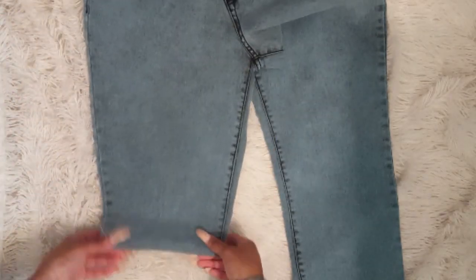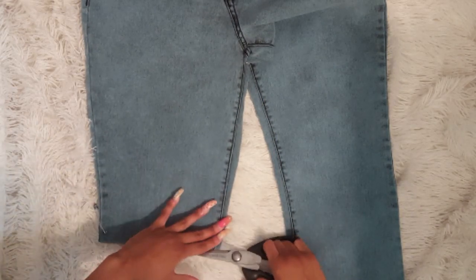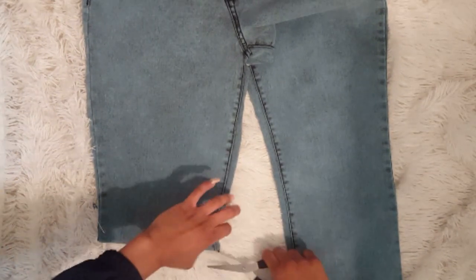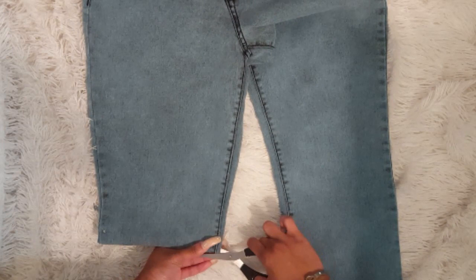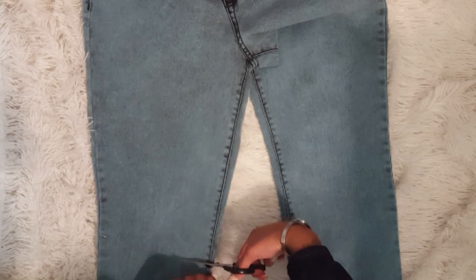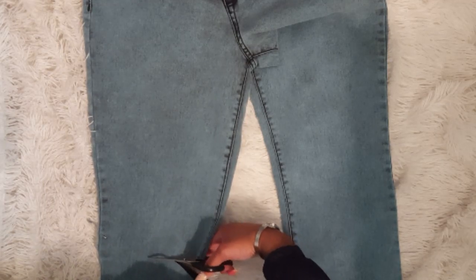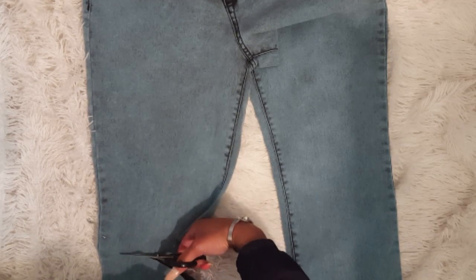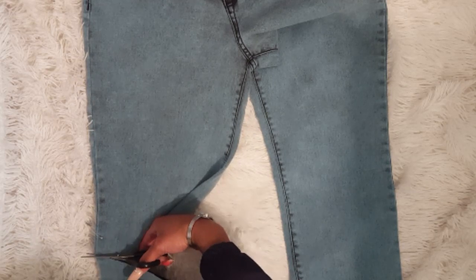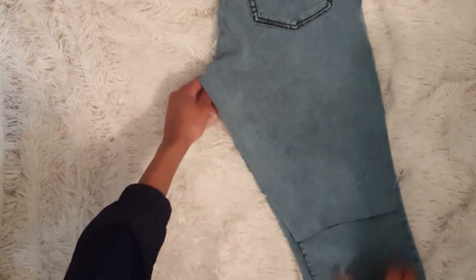Now we're just going to turn these into shorts. I tried them on and marked where I wanted to cut — I had a little safety pin there — so I'm just going to make a slit where I'm going to cut because I'm really bad at cutting in straight lines. I'm just cutting a little slit, and it doesn't have to be that straight since I'm adding ruffles at the bottom. I cut the skirt pretty short because I'm going to need the rest of the fabric for the ruffles. Then I just fold it in half and do the other side the same way, making sure everything is even — same length.